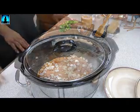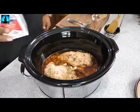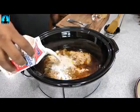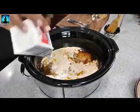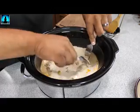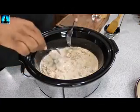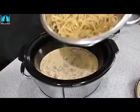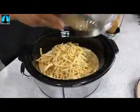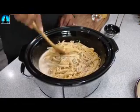Put the lid on, set your timer — high or low, your choice. Once the timer is done, this is what it looks like. Go to the fridge and add your two cups — one pint — of heavy whipping cream. Then grab two forks and it's shred time. Shred the chicken to whatever size you like — chunky or finer, it's up to you. Once you're done shredding, go ahead and add your cooked pasta.